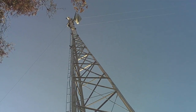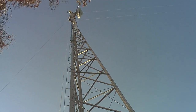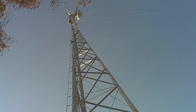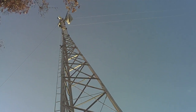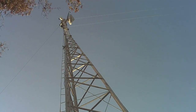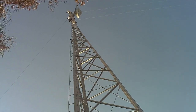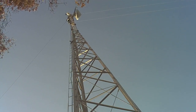Alright, we got the antenna up and the coax is being attached to the side of the tower. The antenna is up about 165 to 170 foot. It's Howard up there attaching the coax.